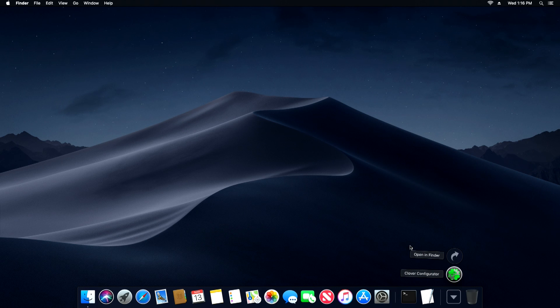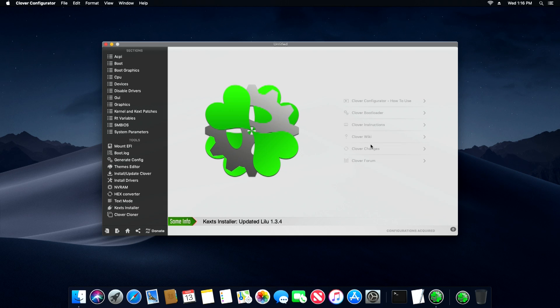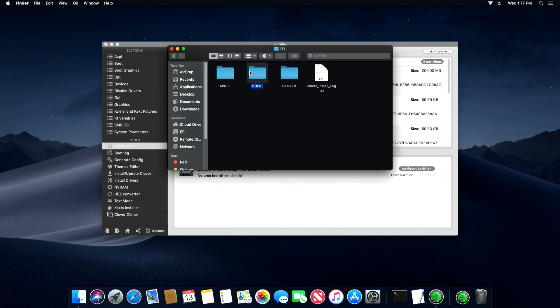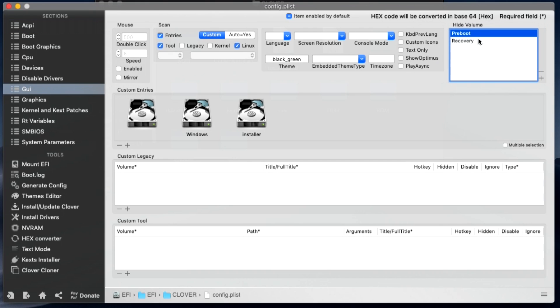Here we have our Clover Configurator which I downloaded earlier. One of the things I did was remove the recovery partition because I didn't want to see four options in the menu - I just wanted to see three: Windows, Linux, and Mac. So I went into Mount, mounted the EFI partition, went right into the Clover config.plist, went over to GUI and added this hide volume area, and I hid the preboot and the recovery partition so they won't pop up on the bootloader.